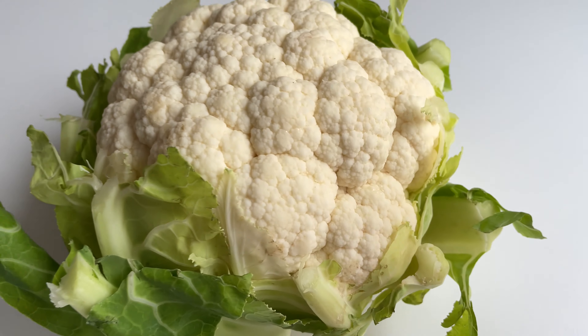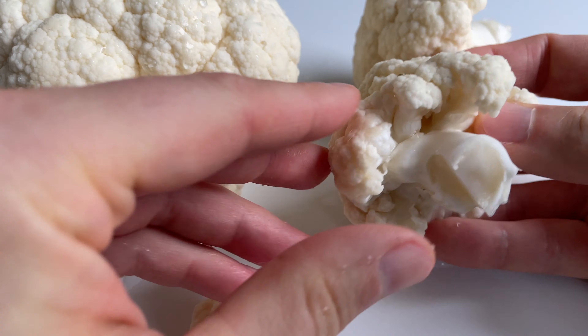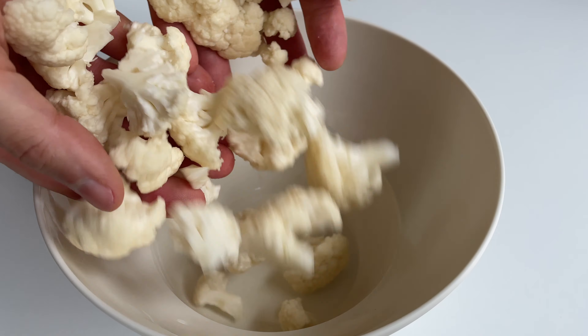First up, take a head of cauliflower. Next, break it into nice little florets and throw them into a bowl.